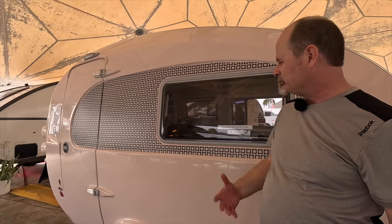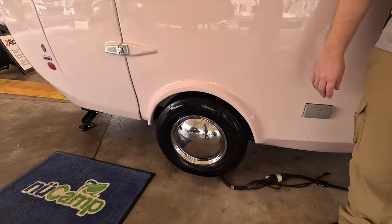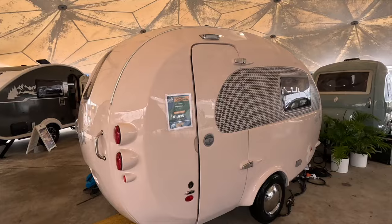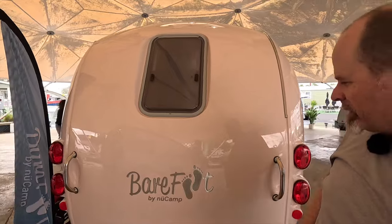These campers use a really retro kind of theme, so you've got the solid hubcaps just like you would have back in the 50s probably. Fiberglass construction — highly unlikely to have any leaks. There's a little window here, but this is actually the bathroom window, so the bathroom is here at the back of the trailer.